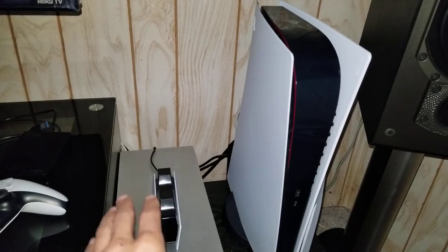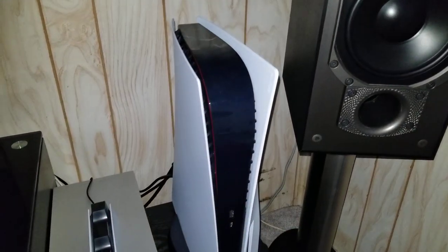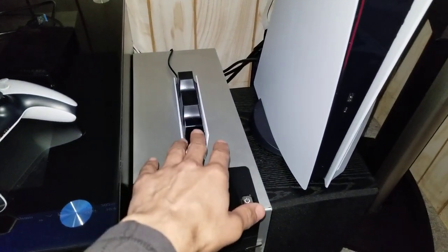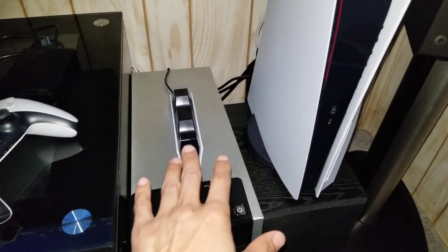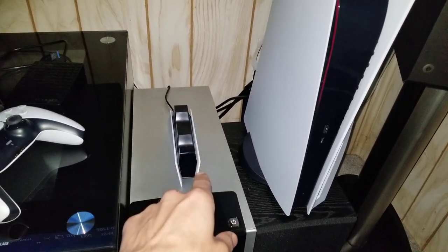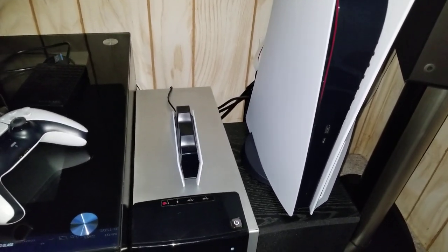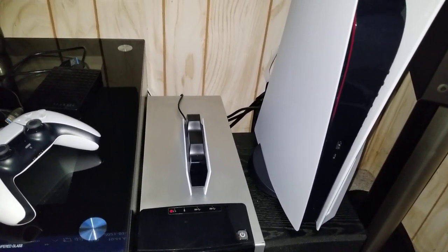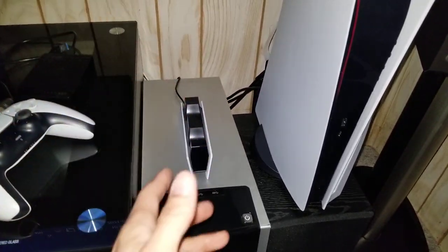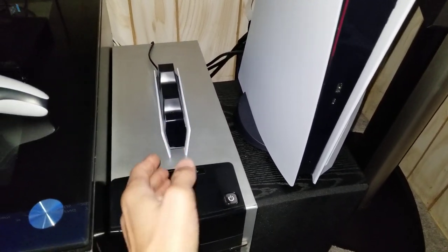I actually think this is even harder to find than the PlayStation 5 right now. In Canada, EB Games has been getting PS5 consoles weekly, but I never see this charger. I happened to get it by a fluke — Walmart had a system where you could put your name in and they'd hold one for you, and randomly last week they told me they had one in stock and I was able to go pick it up.